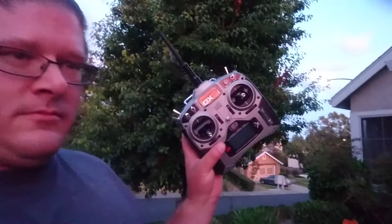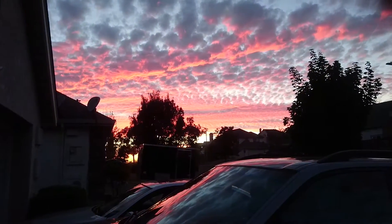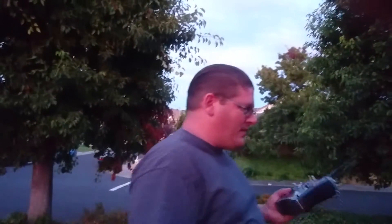Hi guys, it's Jamie. I've got a controller, a BB-8 ball, and a beautiful sunset. We're going to go ahead and try testing out the drive mechanism.